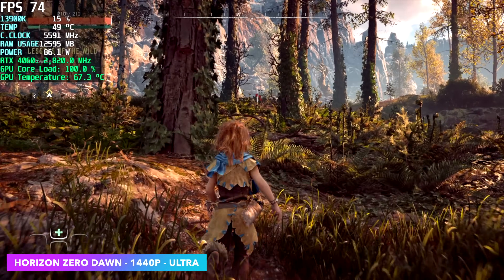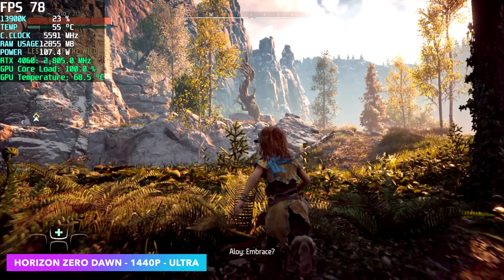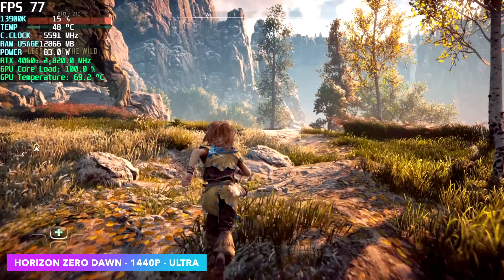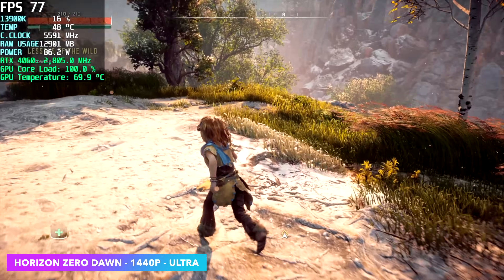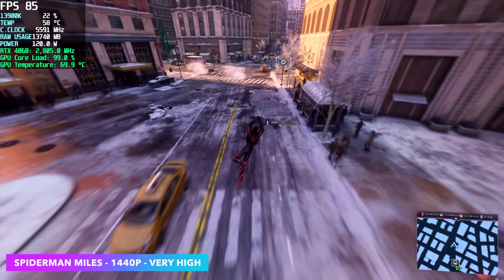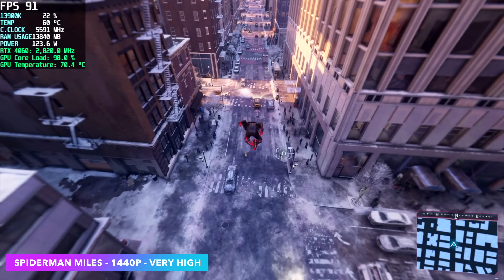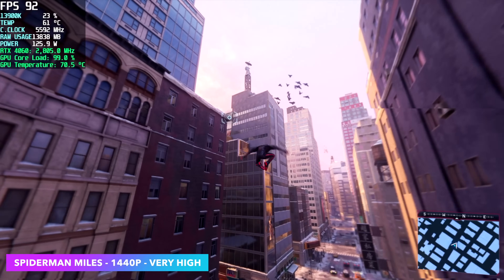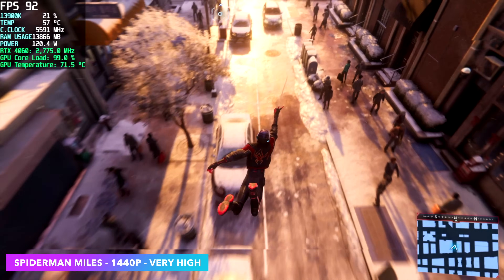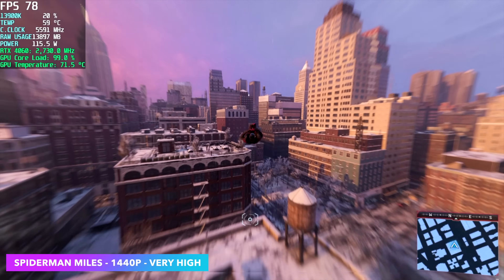Horizon Zero Dawn — I've said it before, this game runs great on a lot of different systems, even lower-end APUs can run it well over 60 fps. As expected we had no issues: 1440p ultra, no DLSS, no resolution scaling, averaging 78 fps. Spider-Man Miles Morales — which also applies to Spider-Man Remastered — at 1440p very high with no DLSS got an average of 86 fps. This game has always favored Nvidia; even on my 3060 non-TI I had great luck at 1440p very high, so I expected full-speed performance here and it delivered.